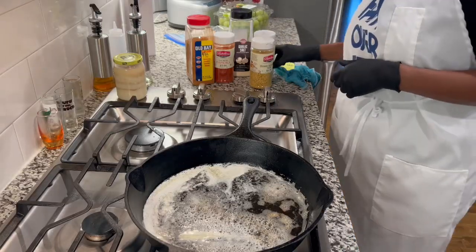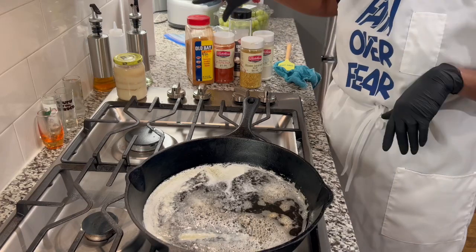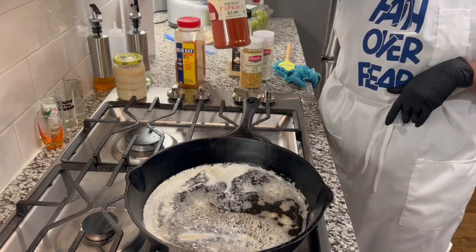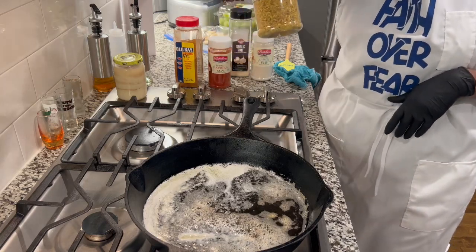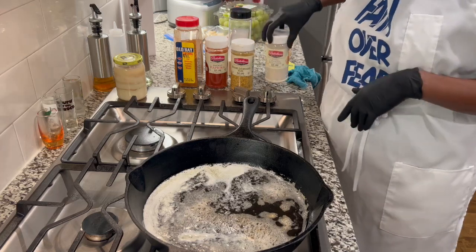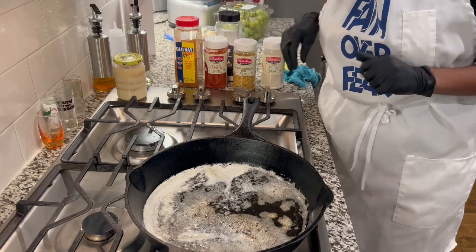Hello there, this is Jewel coming back with another video. We're getting ready to sauté some shrimp. We have a little Old Bay, a little smoked paprika from the butcher's market, a little honey mustard from the butcher's market, onion powder from the butcher's market, and just a little garlic salt and my shrimp. So let's begin.